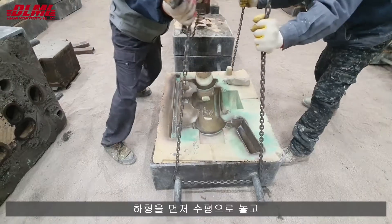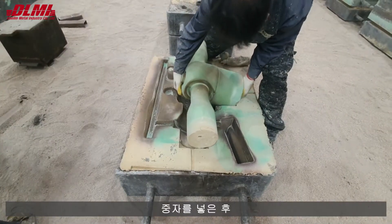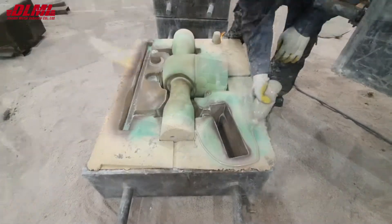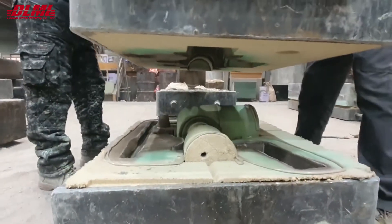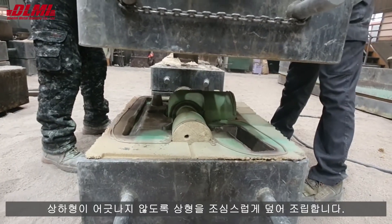It places the drag horizontally first, inserts the core, and carefully covers the cope to prevent misalignment of the cope and the drag.